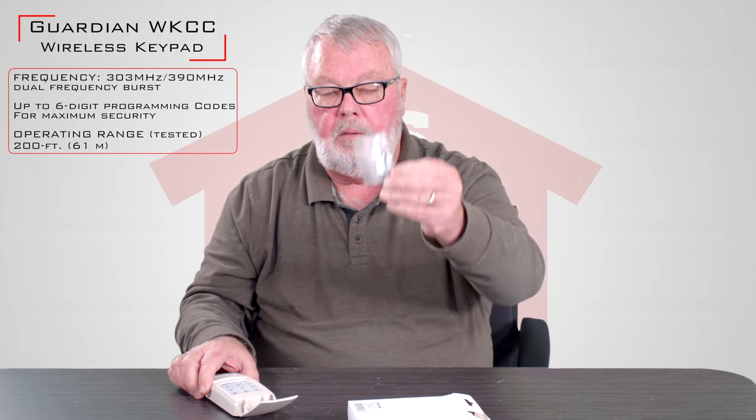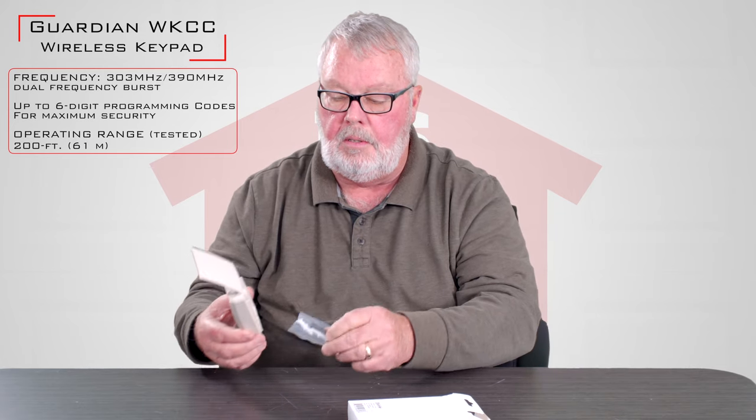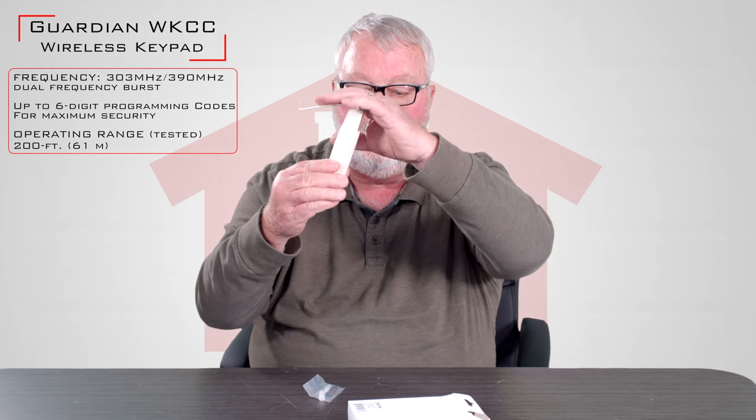It'll come with a hardware kit, and what you're going to do is take it apart, screw this to the door jamb near the door, do some programming, and put it back into use.